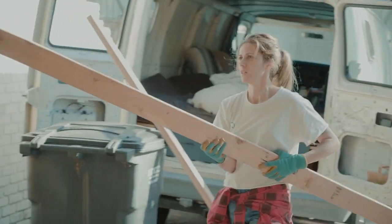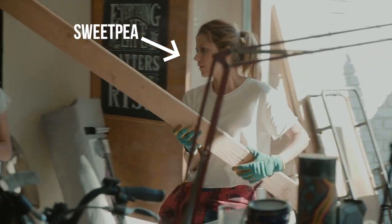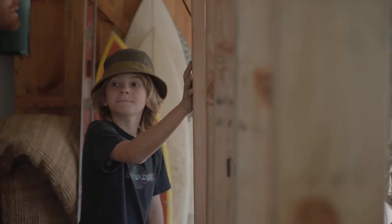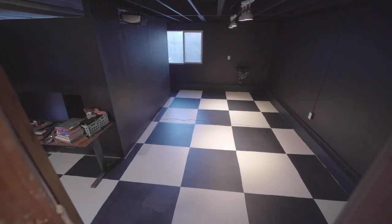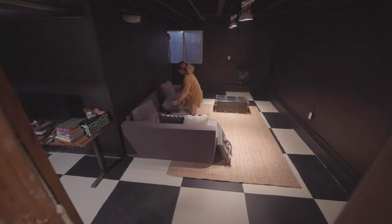In case you missed the last couple of videos, my wife Sweet Pea and I decided to convert half of our garage into a designated creative area for our family. We were so close to wrapping this project up and had a couple of finishing touches we wanted to add when this happened. We're still going to finish the room today, but not before we address this disaster.